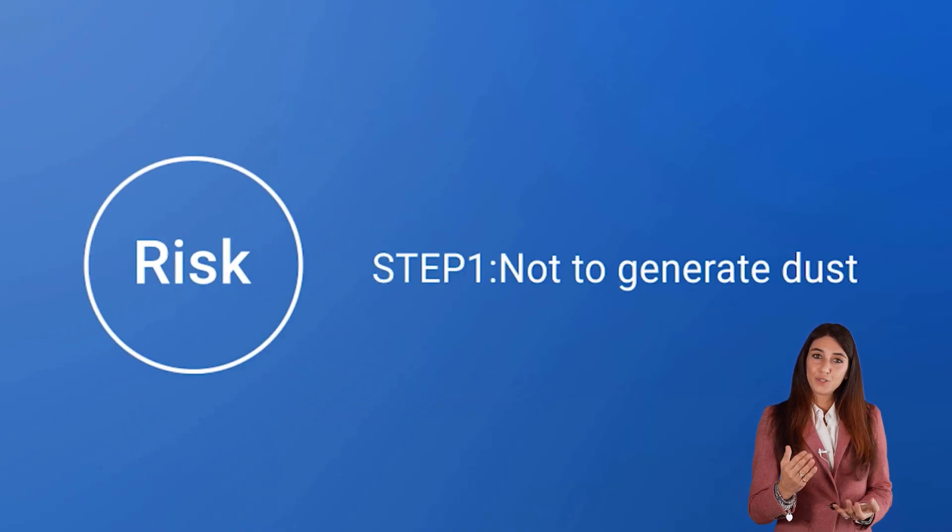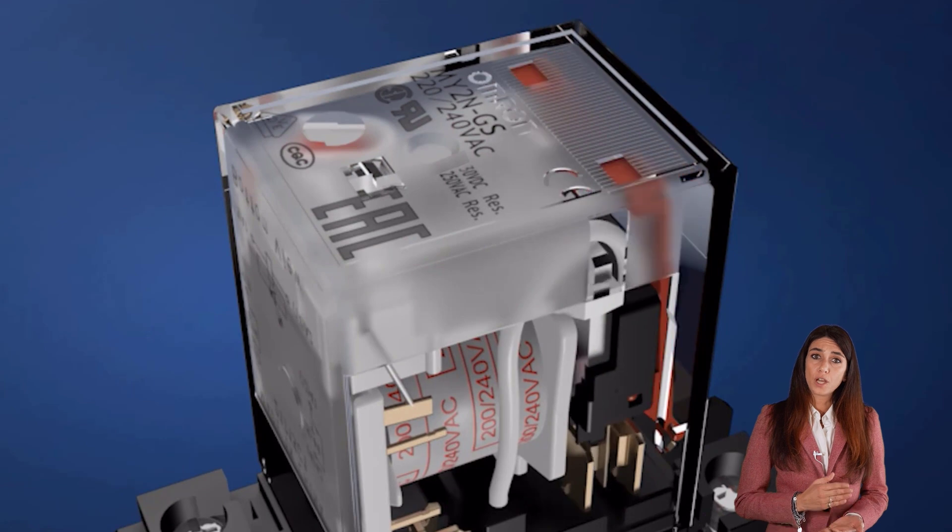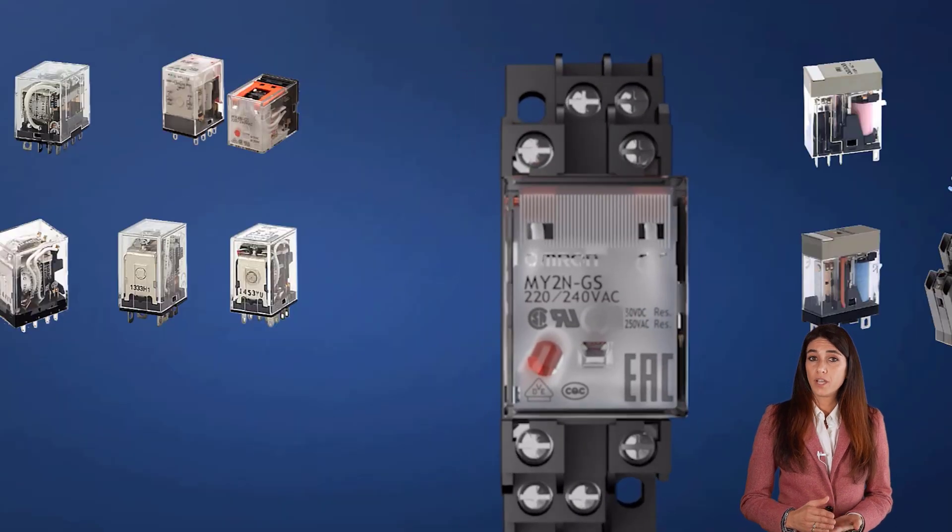First, avoid generating dust. The standardization of the plant and of the design of the product are crucial elements to avoid the creation of dust.